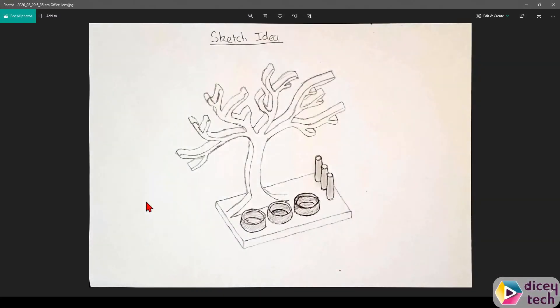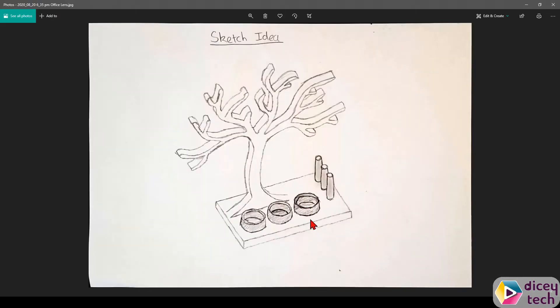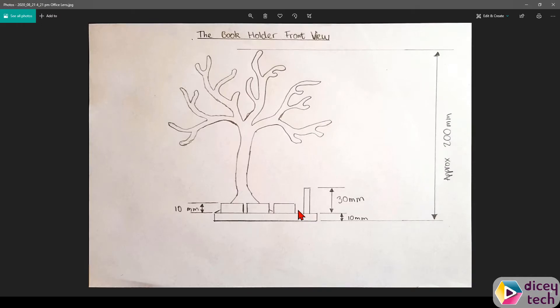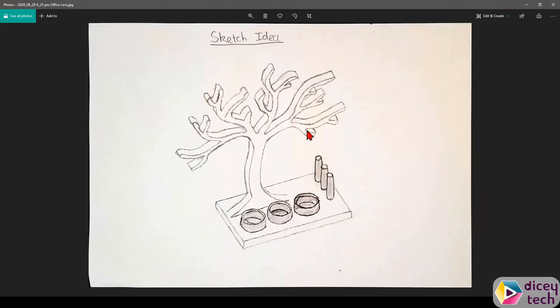Hello everyone, today we're going to be making a jewellery holder. First you need to have your sketches ready — your sketch idea and your engineering sketch. This is my base, which is this part, and this is the height of everything, and this is the ring holder from the top view.